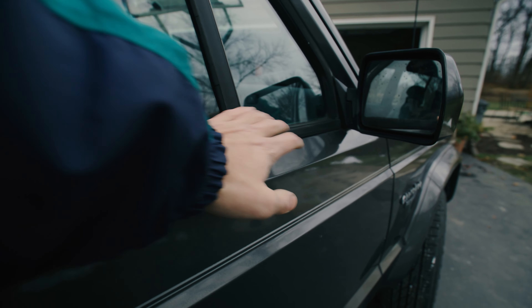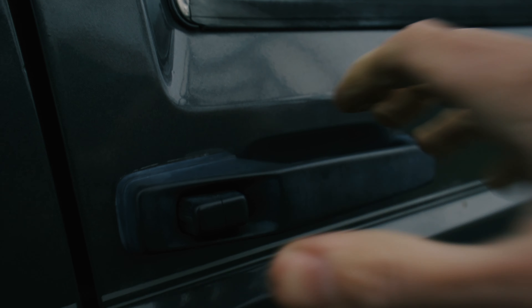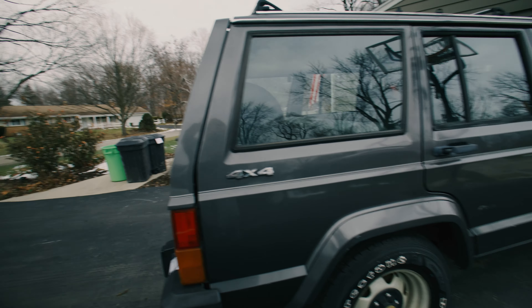Another issue is the weather stripping — it's all cracked and destroyed. I need to get new door seals, and I'm not exactly sure where I'll get those yet. I might also replace the door handles since there are a couple of cracks. They work fine, but they don't look great. I might use some Ammo Pro Frame Trim Coat on them to bring them back and see how they look.